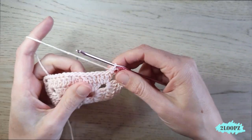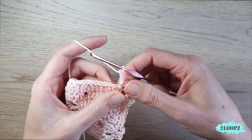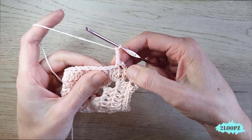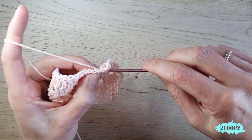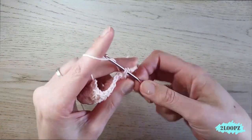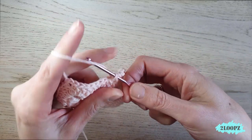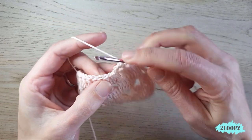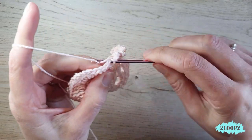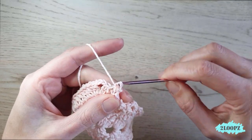Single crochet in the first double crochet after the chain three space — we've now made a nice corner. Working towards the other corner: chain three, skip a stitch, single crochet in the next, then chain three, skip a stitch, single crochet in the next. Repeat — chain three, skip a stitch, single crochet — across until you reach the chain three space again. Single crochet in that last stitch before the chain three space.